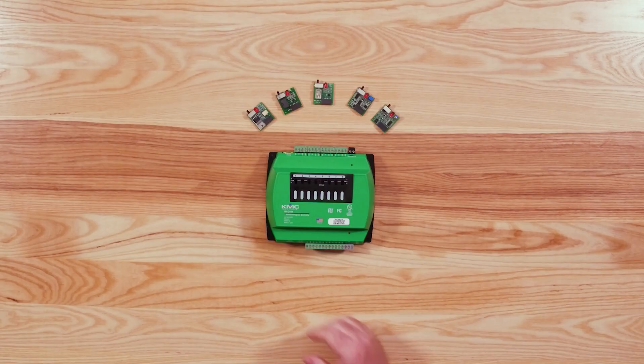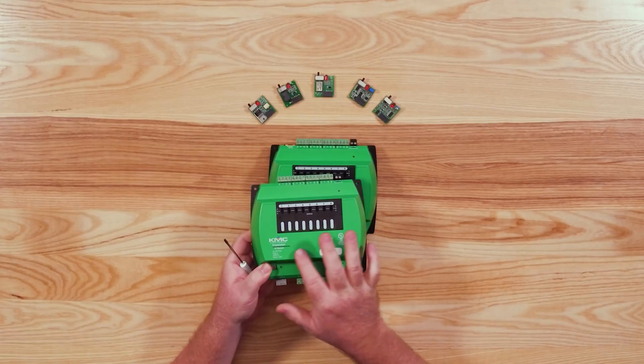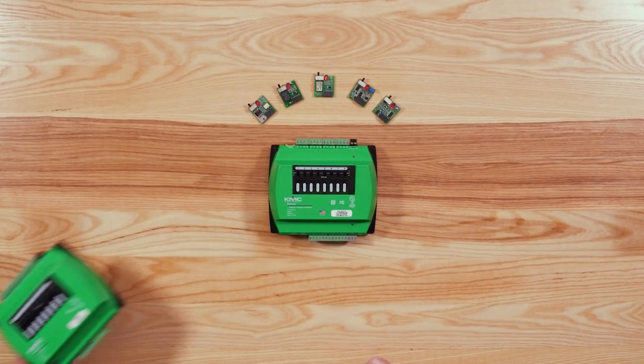KMC's HPO 6700 series output override boards offer great flexibility and customization for use in a wide variety of applications with our BACC 5900 series BACnet general purpose controllers and their expansion modules. Choosing the correct board or card for your application and output type, as well as wiring them correctly, is critical in making sure your controller works properly and safely.